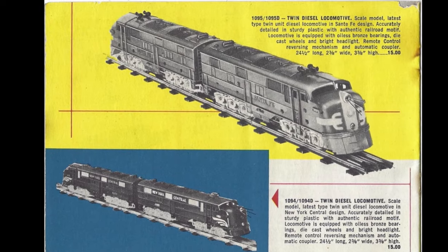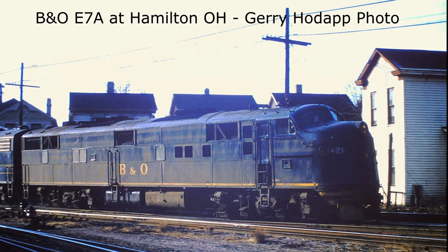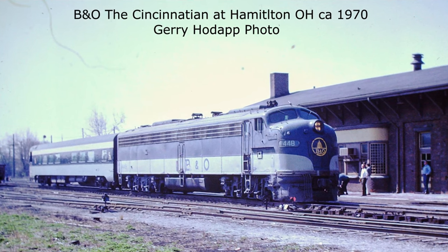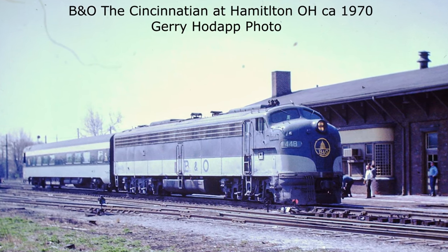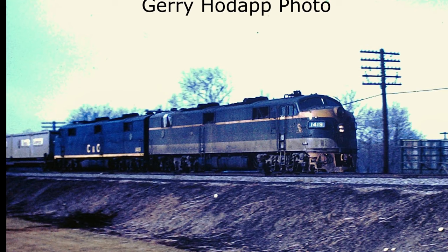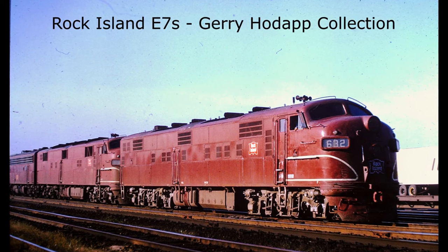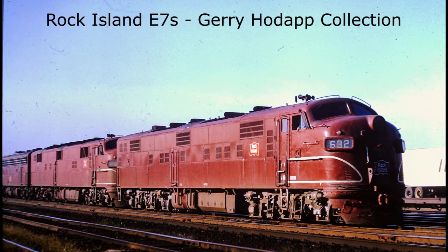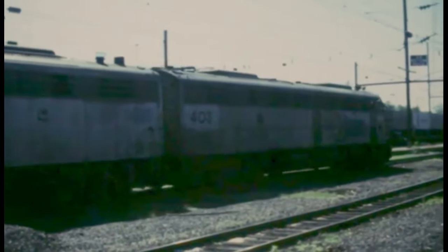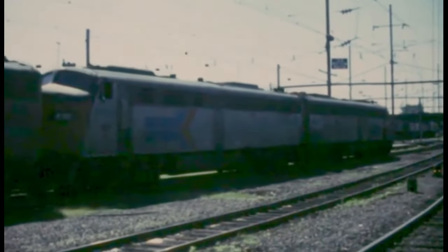Marx E7s easily negotiate O-27 curves and turnouts. In the real world, the reign of the E7 was coming to an end by the late 1960s. U.S. passenger operations were being cut back and there were plenty of newer E8s and E9s to handle what routes were left. E units of all types could sometimes be found in fast freight service, such as on trailer jets or reefer trains. Some railroads, such as Rock Island and Erie Lackawanna, even re-geared many of their surplus E units strictly for freight service. When Amtrak took over most of America's intercity passenger operations in May 1971, they selected no E7s for their fleet.